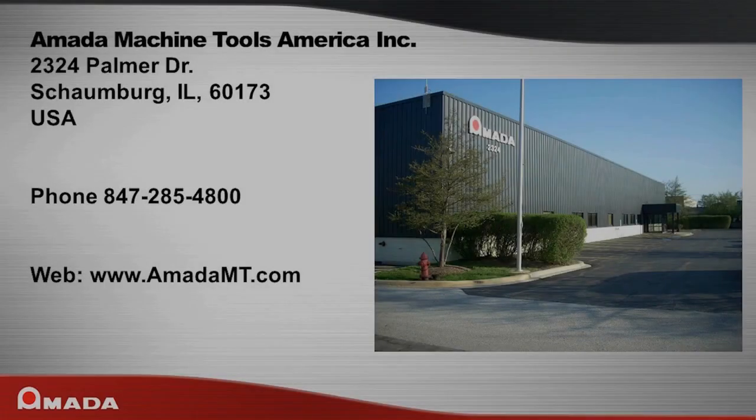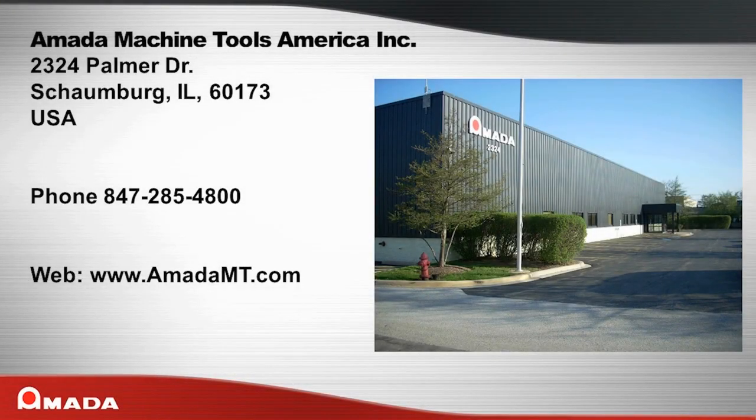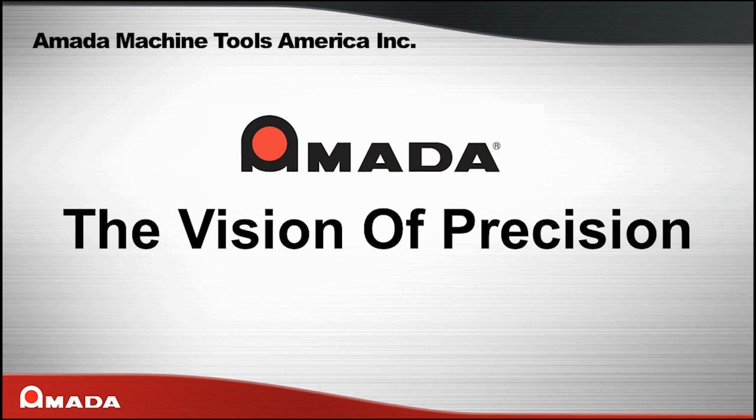Amata Machine Tools America is located at 2324 Palmer Drive, Schaumburg, Illinois 60173. You can reach us by phone at 847-285-4800 or see us on the web at www.amatamt.com.